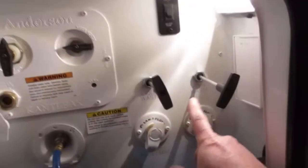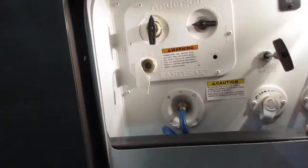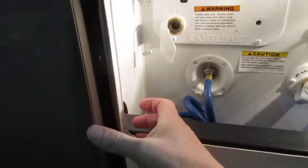Here's all your valves for the black and gray tanks, black tank flush, water pump, and an electrical outlet — all running down to the bottom. This is an outside shower. You can see how thick and how far back it is because of that three-and-a-quarter-inch stud in the wall, which insulates this entire area. All the lights out here are LED.